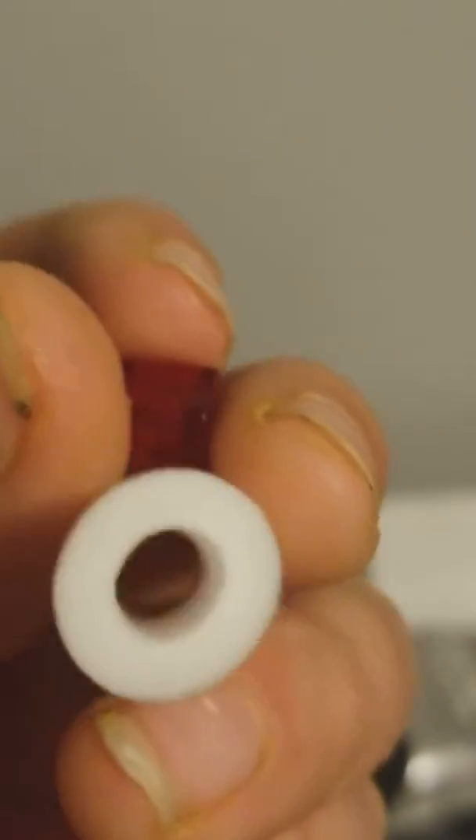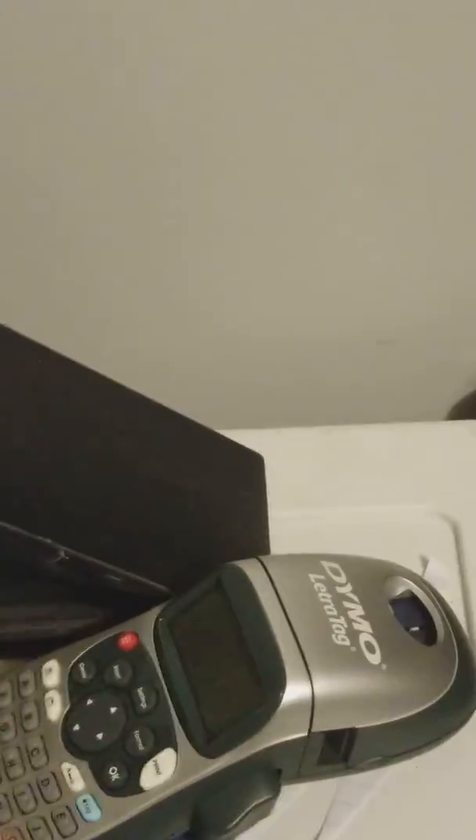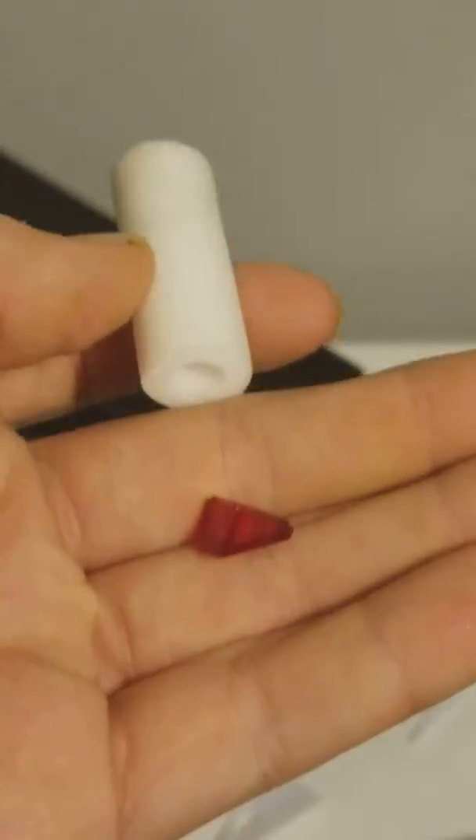I've got different slugs in here. One has just tape at the tip, and a couple of them have Legos. You could just tape off the tip and it would shoot like a decent Nerf slug, and I've done that before. But I like putting a little bit of weight, so we're going to put this Lego head in it.